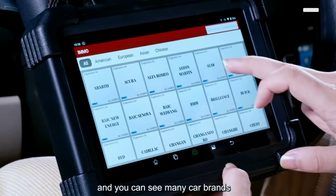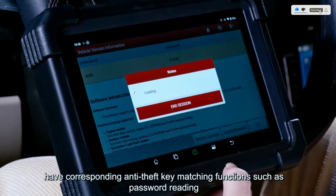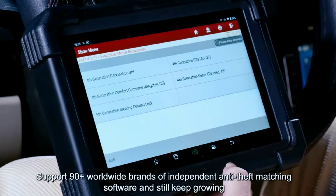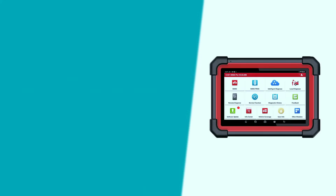Before we get into the nitty-gritty, let's have a quick overview of the Launch X431 MO Elite. This powerful diagnostic and key programming tool is designed to offer precise and efficient solutions for immobilizer systems in a wide range of vehicles. Now let's talk about the standout features that make the Launch X431 MO Elite a must-have for every automotive enthusiast.